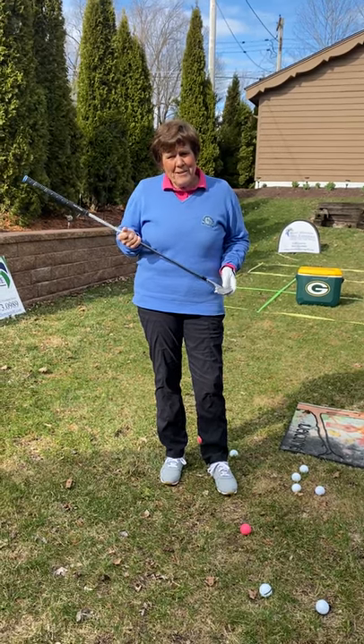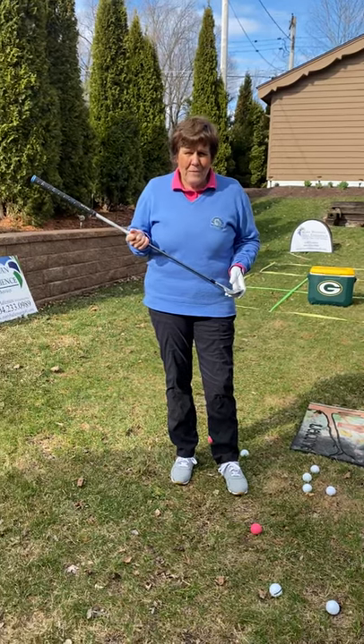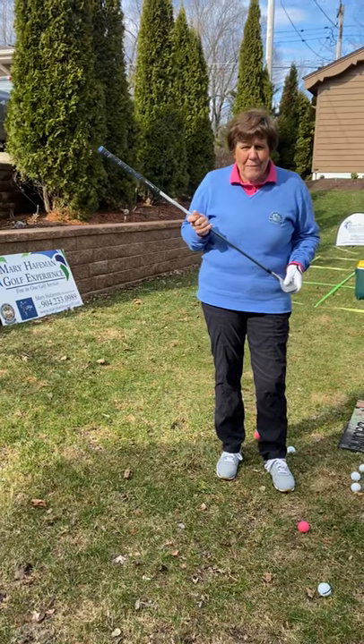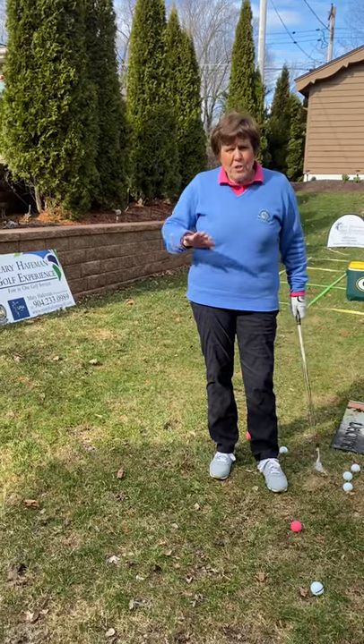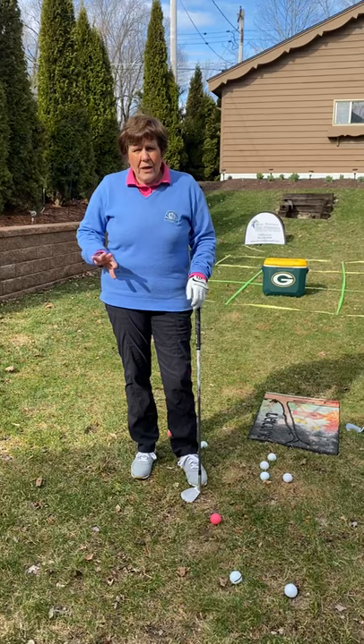Hi, I'm Mary Hafeman, PGA and LPGA golf professional from Missing Links Golf Club in Mequon, Wisconsin. Here today in beautiful Wisconsin in my backyard and decided to come out and practice a little bit. I worked on my chip shots and now I'm going to work on some of my pitch shots.